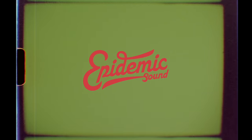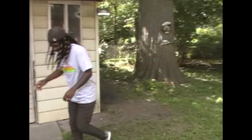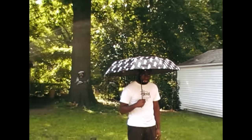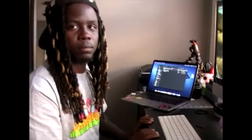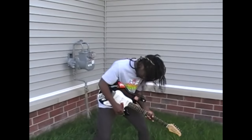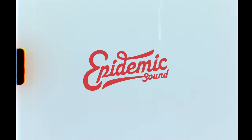This video is sponsored by Epidemic Sound. For all your music and sound needs, please visit Epidemic Sound if you need ocean waves, a face slap or punch, thunder, keyboard clicking, some 90s rock and roll — for your first month free, please visit Epidemic Sound, link in my description. Let's get into the video.